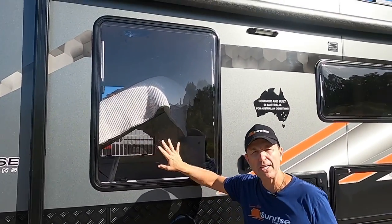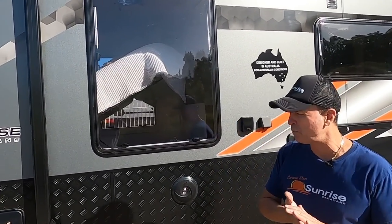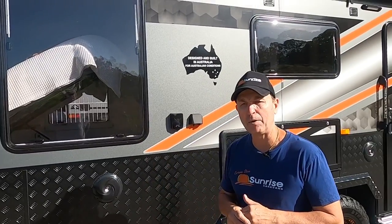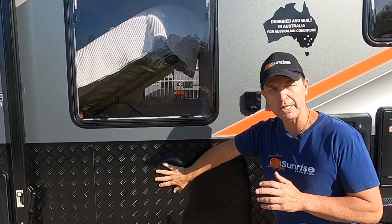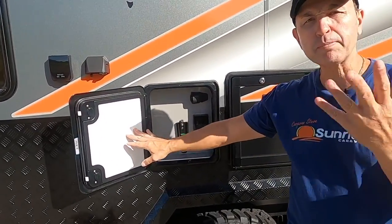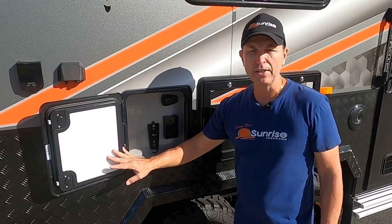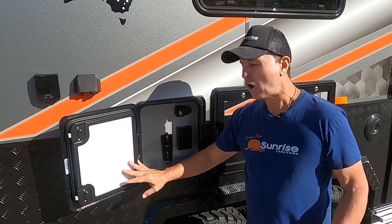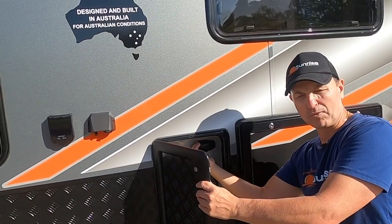We use Aussie Traveller double-glazed windows on our Sunrise vans — our preferred window for about 12–13 years now. We've also got external speakers for entertainment, and an entertainment compartment to mount your TV so you can watch your footy, Netflix, or any shows. There's a double powerpoint and 12 volt USB connections there as well.